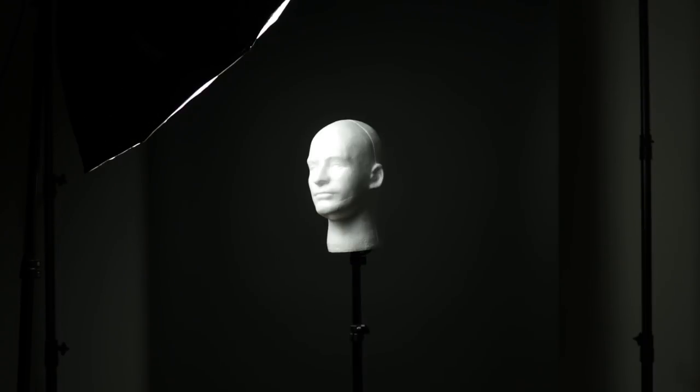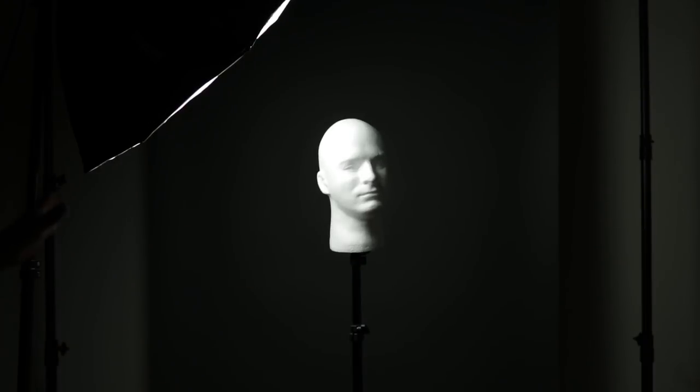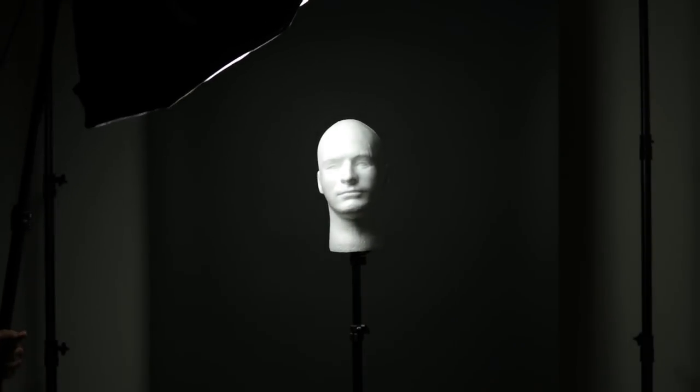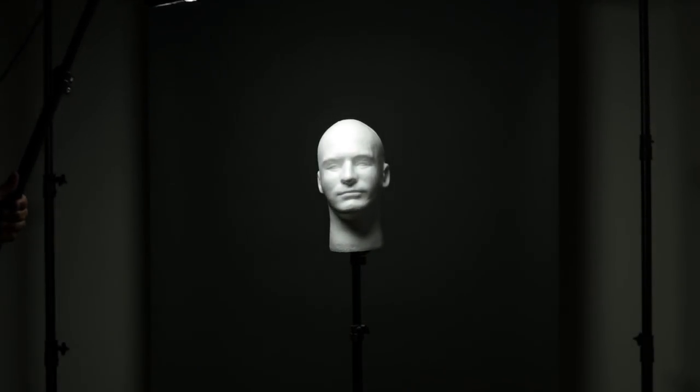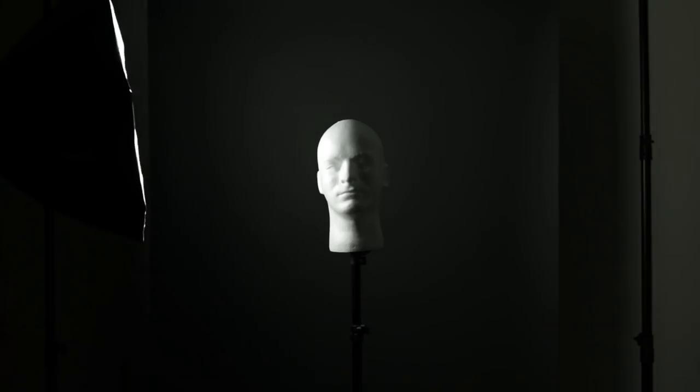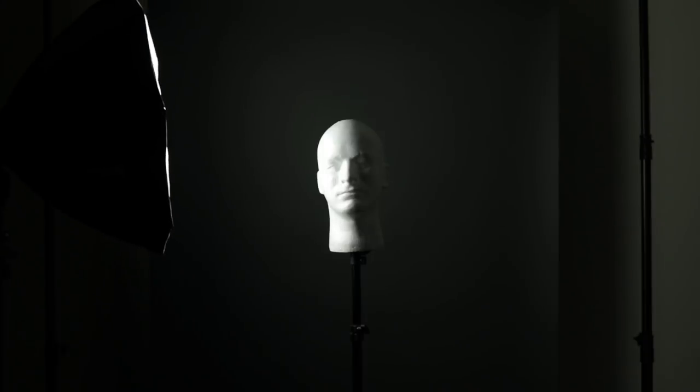Here you have a short light pattern. Here's a broad light pattern. If we place the light up in this position right here, we are starting to see a classic butterfly light. And here is your split light. So there you go — a quick run through of the five traditional portrait lighting patterns.